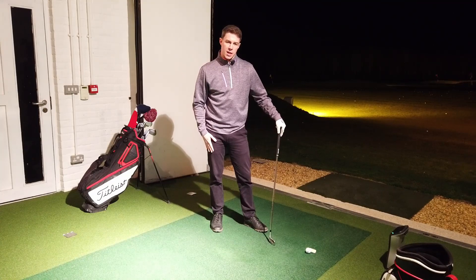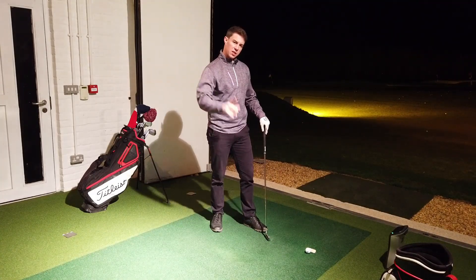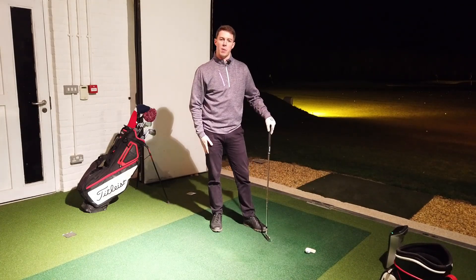I'm going to give you a tip today on how you can work on making really good contact. When you go to the driving range, all you're going to need is a piece of tape.